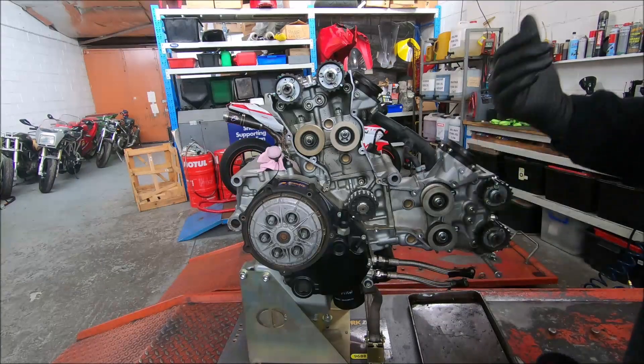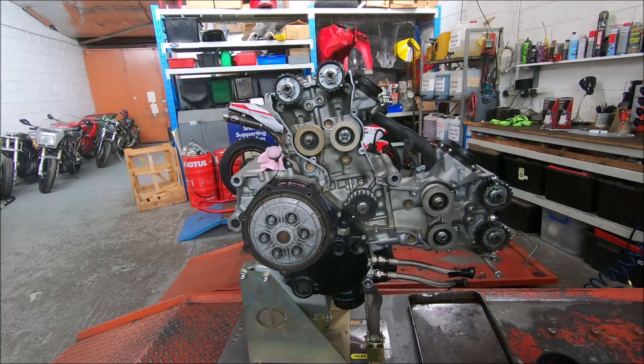This is belt replacement on a 1198 engine, mostly the same as the 749 I did previously.